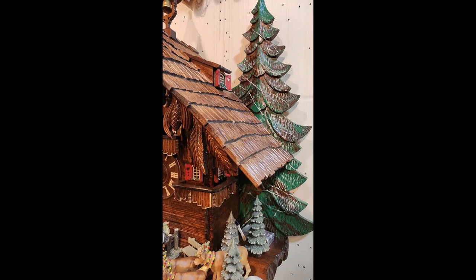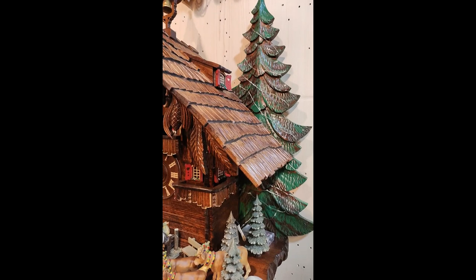All figurines here are made out of wood. You have these great trees also in the background.